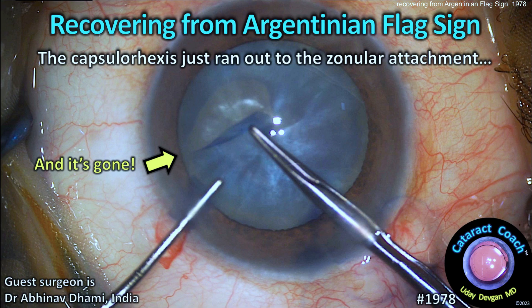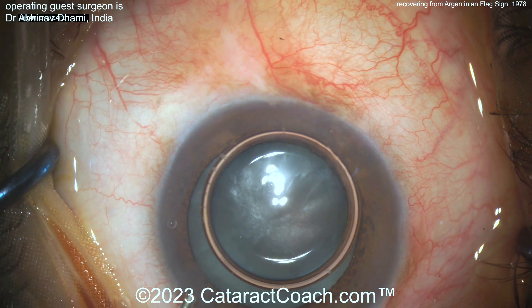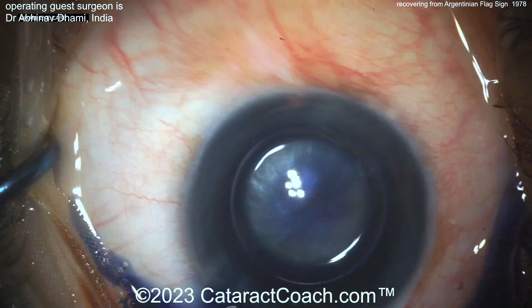Cataractcoach.com — recovering from the Argentinian flag sign. The capsulorrhexis just ran out all the way to the zonular attachment. Now what are you going to do? Let's watch the case here.